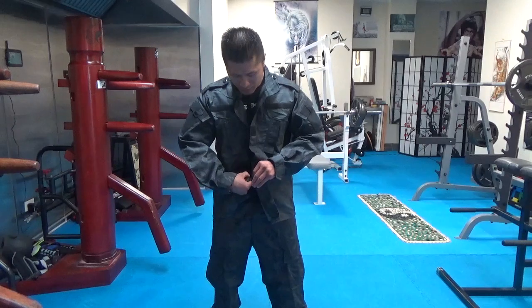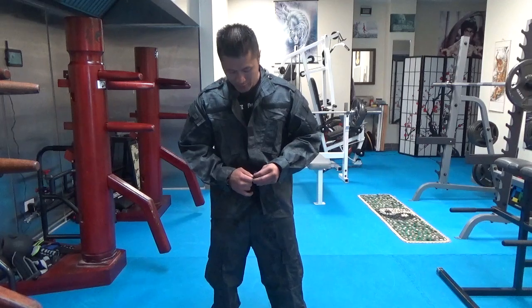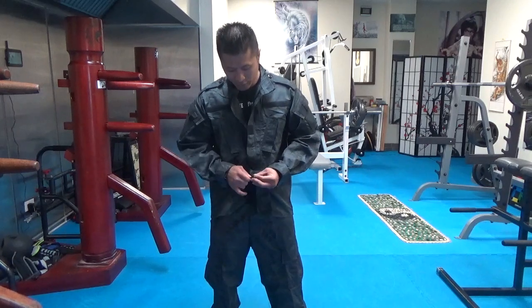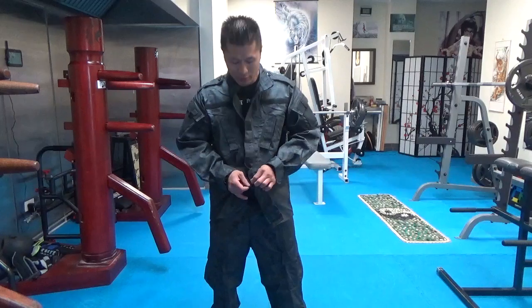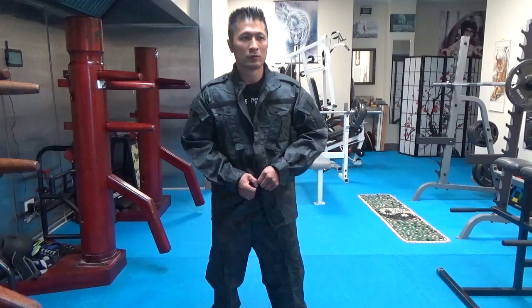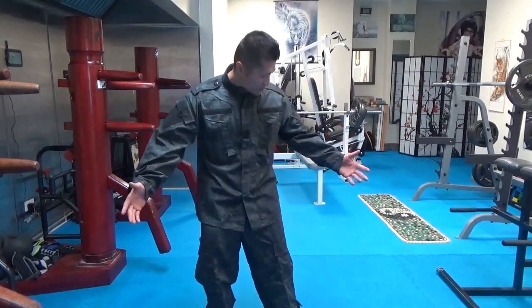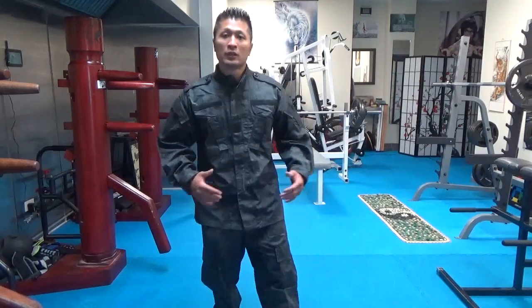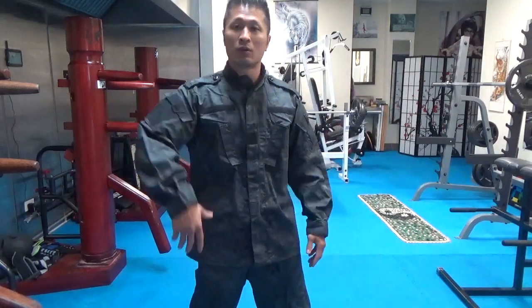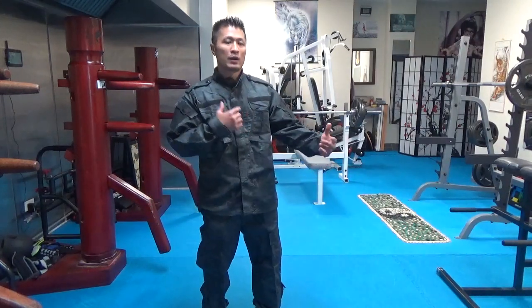These modern uniforms are more stylish and look better, and there are all these functional practical pockets where you can put whatever you need — equipment, pens, flashlights, weapons, magazines, knives. It's pretty comfortable and unique. You never see anybody out there walking around with something like this, and this is pretty much my modern Kung Fu uniform for when I'm walking around the streets.